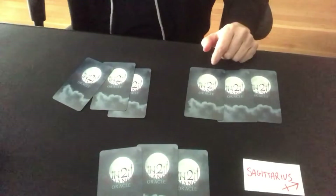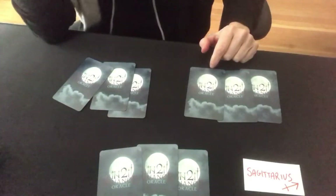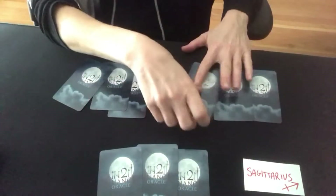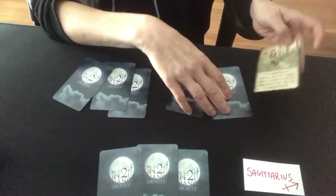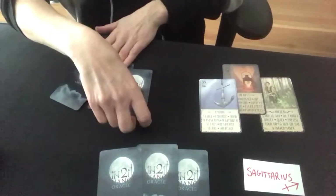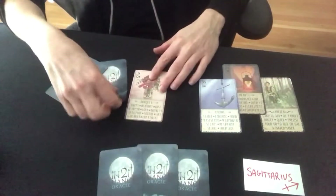I printed them on nice, good quality, high quality German black core poker card. These are the size — a little bit narrower than a poker card and a little bit longer, which makes them a really nice size for handling and gives me enough room for the image and for the words.